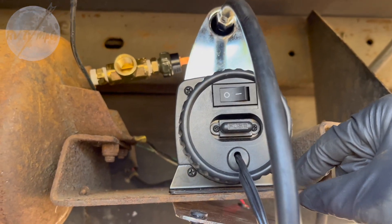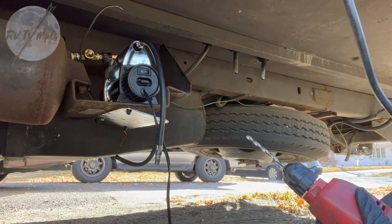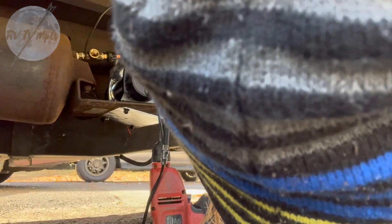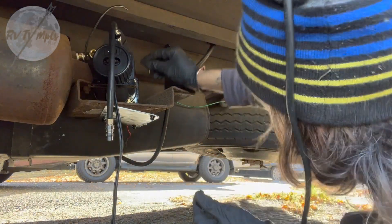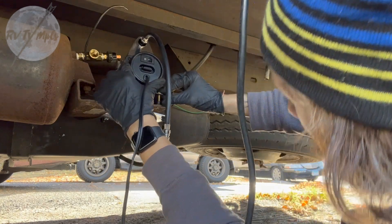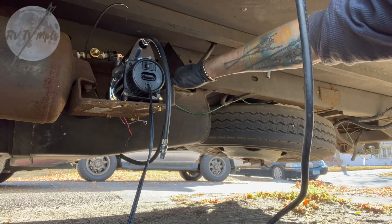The bolts for this compressor don't line up with the bolts for the old compressor — not that big of a deal, because I have this plate that I'm going to use as a template. I'm basically going to hold this to the bottom, take this drill, and drill through that. That looks pretty straight — it could probably be more straight, but what are you gonna do? I got all the holes drilled, so now I'm gonna pull this out and work on the solenoid next so I can wire all this together.